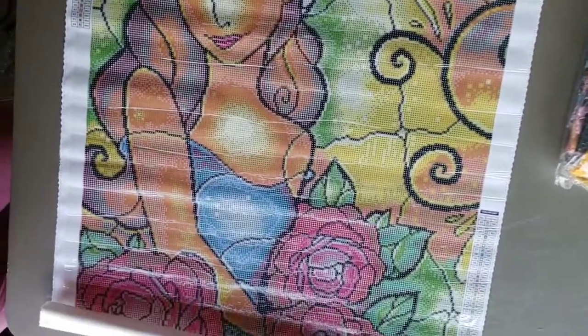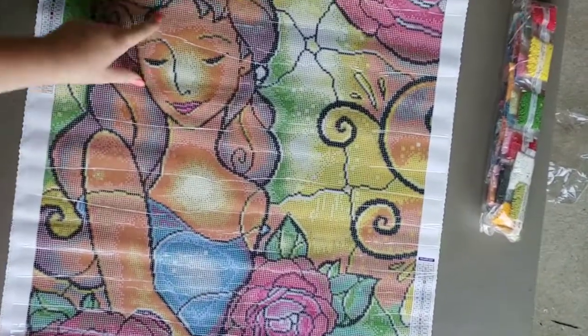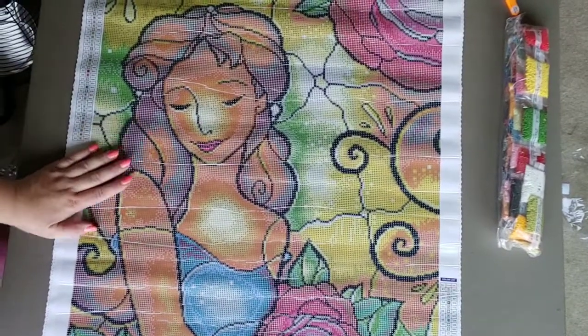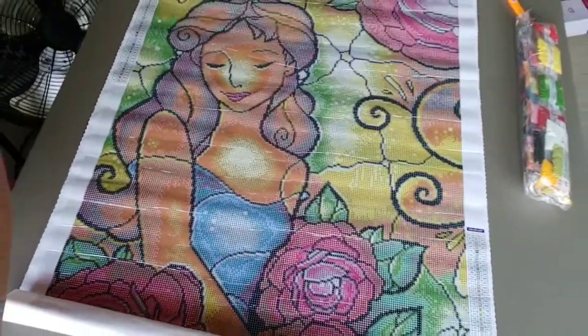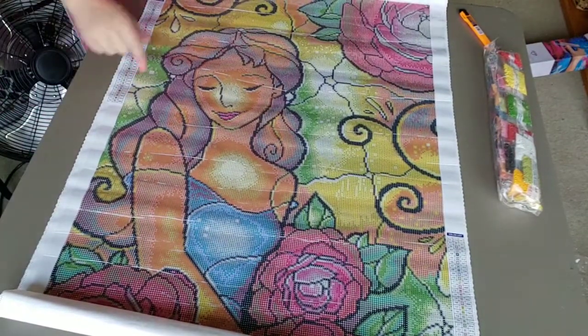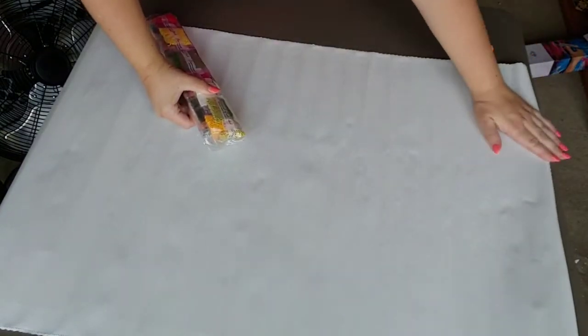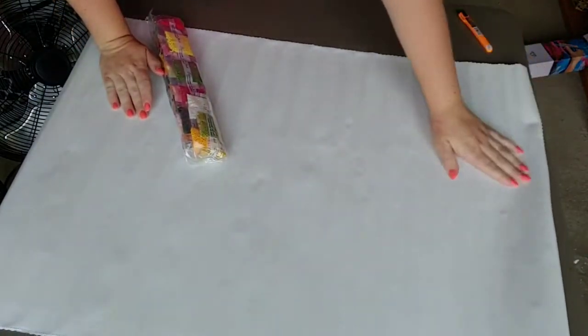Her hair — the whole thing, they just did such a good job with this one. The creases you see are only in the plastic, not in the canvas itself, so it does not hurt the canvas — do not worry about that. There are 44 colors in this beauty, and I believe only one AB. Every once in a while they throw me for a loop and put one on the end, but nope — we've only got one AB in this one. That's fine, because their diamonds are so sparkly even without the AB's.